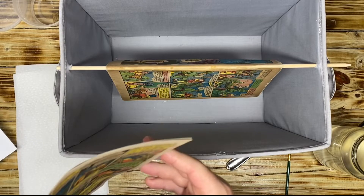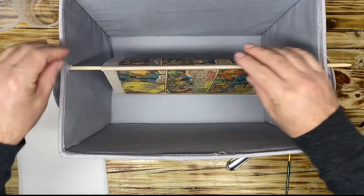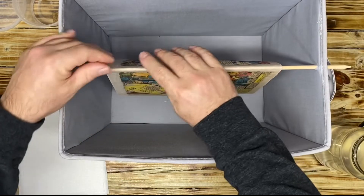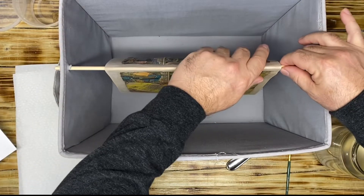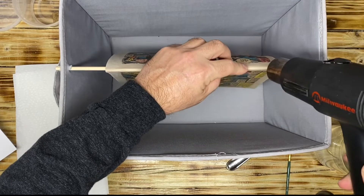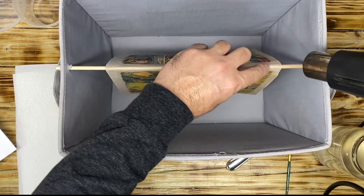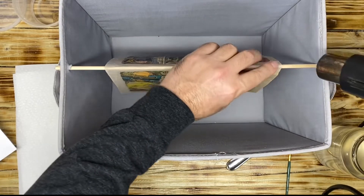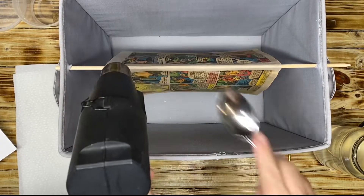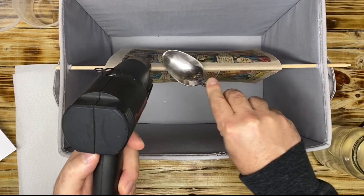Would CGC consider what I'm doing now not conservation? I have to be frank — I actually did this on a few books that I submitted to CGC and I did, in fact, receive a conserved grade. So to answer my own question, the answer is yes — it is conservation. What I'm doing with the methylcellulose, I don't think it is a problem, and CGC did not raise a flag or say anything about it. I think what I'm doing is actually good because it's preserving the book better for future generations.